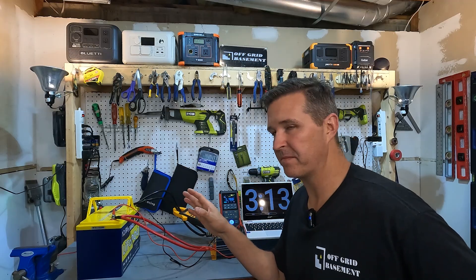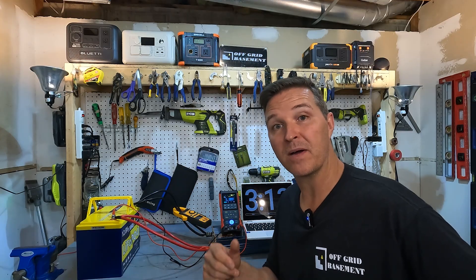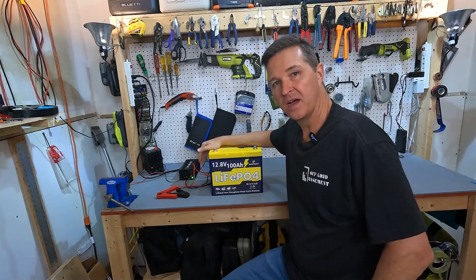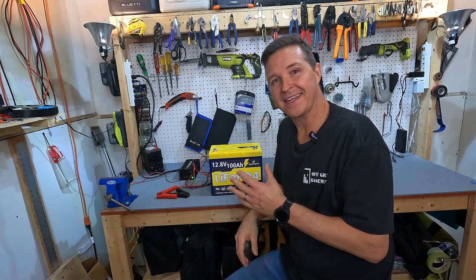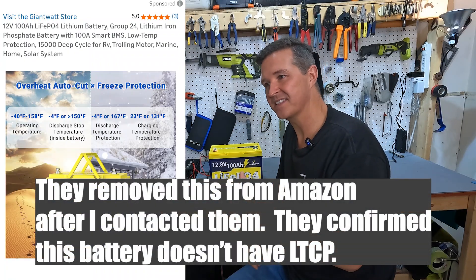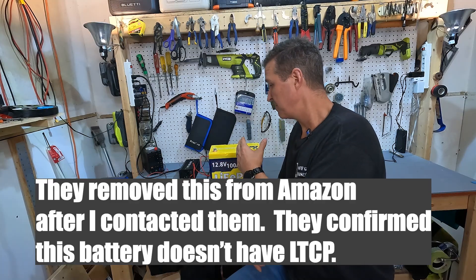Now I'm going to test the cold charging protection. I'll let this battery cool off for the rest of the night, then throw it in a 12 volt cooler freezer set to 28 degrees Fahrenheit so the internals are below 32 degrees but not extremely cold. Their Amazon page says the battery has low temperature charging protection down to 23 degrees Fahrenheit before it shuts off — and that's not correct. It should be 32 degrees Fahrenheit. I'm hoping that's a typo, but we're going to find out right now.